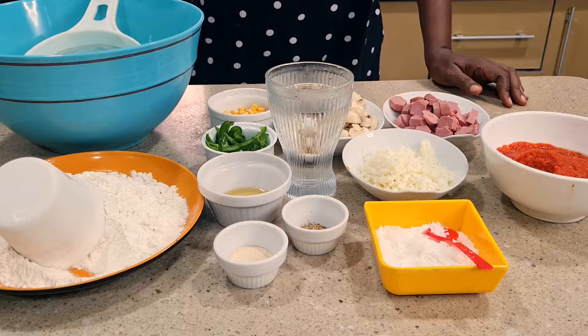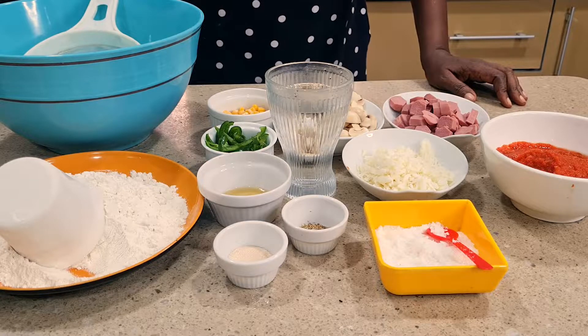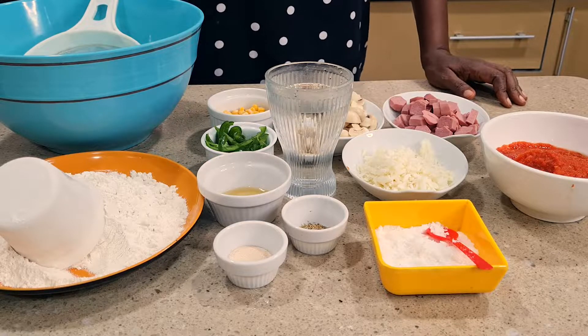Hello everyone, it's your girl Benny of Real Benny's Kitchen. Today we are going to make pizza.